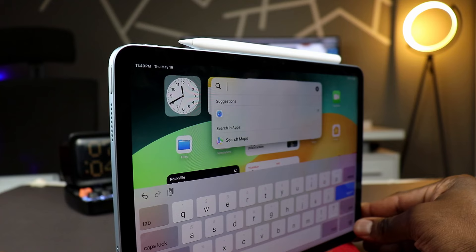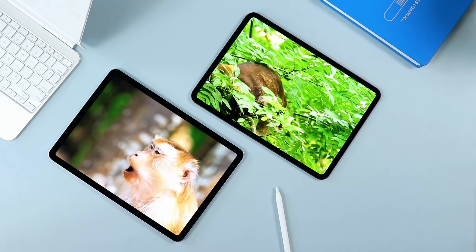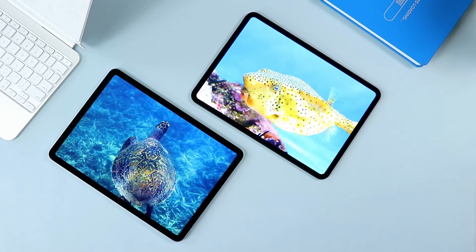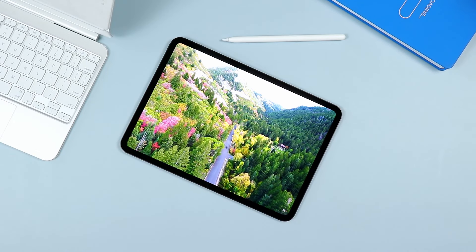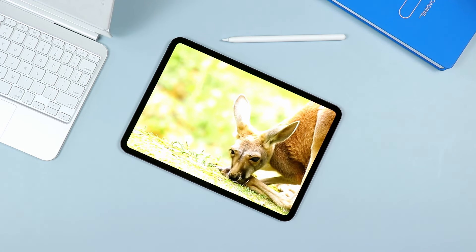With all of this said, here's my take. I think this tablet is the one that the vast majority of the population should go for. A lot of people buy the iPad Pro with the M4 chip and barely touch 2-3 percent of what the M4 can do. Don't get me wrong — if you just like it, by all means. I personally advocate for people to buy something they enjoy, just because of the way it looks or just because they feel like buying it.